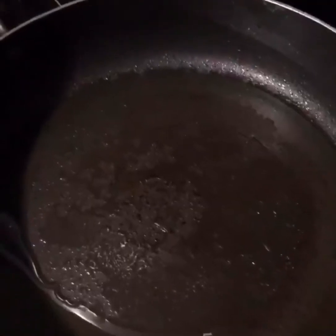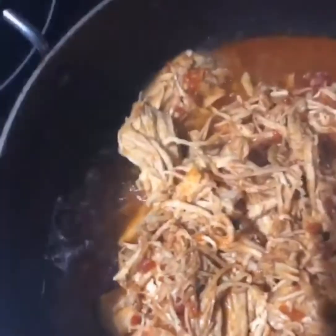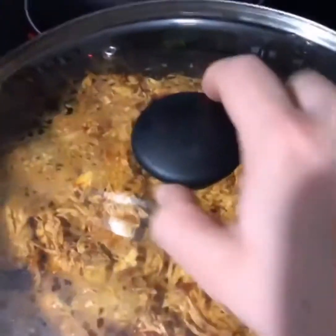I have the skillet on the heat with some oil in there. I'm gonna transfer all this chicken in and cook it in the skillet for about five minutes, just until the water evaporates a little bit. And it should be perfect — this is what it looks like.